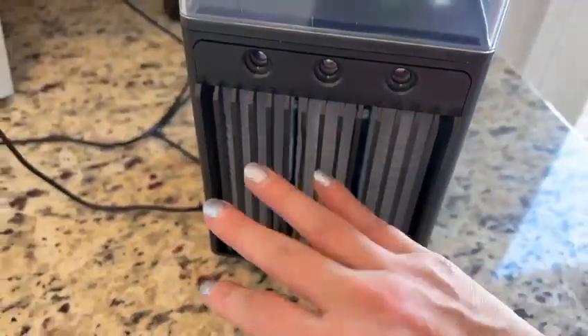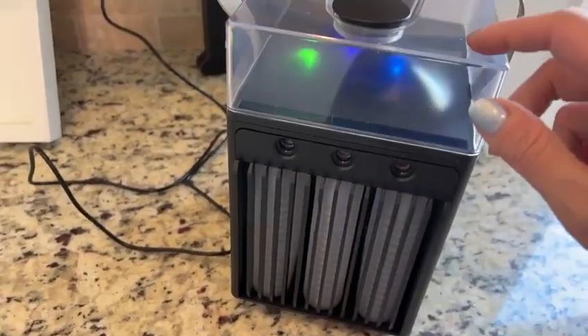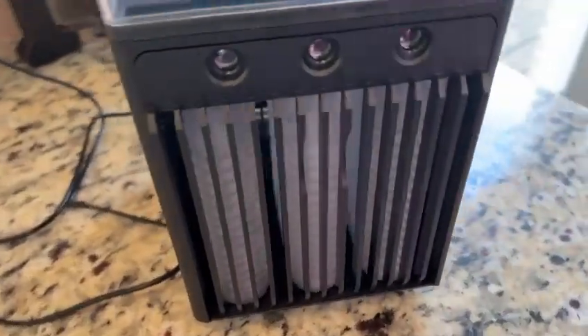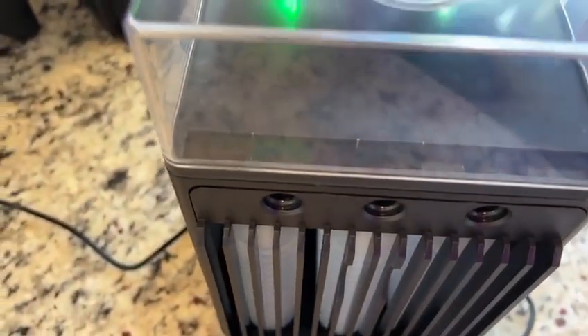Here's a close-up of the light function — when I'm out camping it's going to be really great to have that at night. And I don't even have the frozen ice in here yet; it's just on cool mode and it feels really nice and cool against my hand. Here's a close-up of those three buttons — you can really tell how high quality and well made this air cooler is.